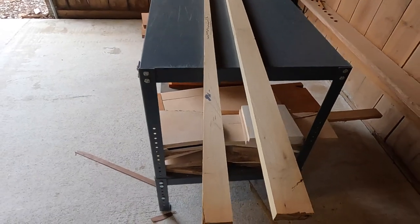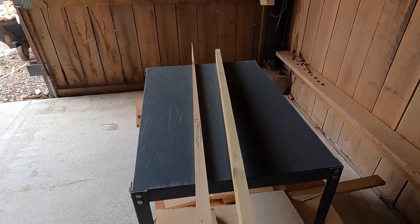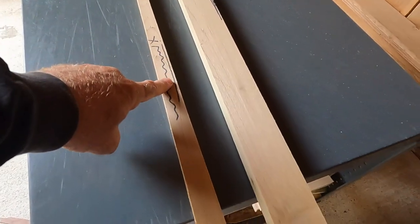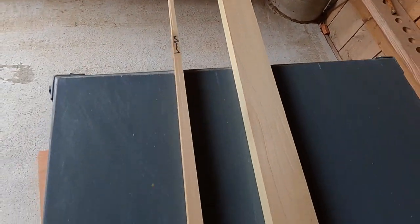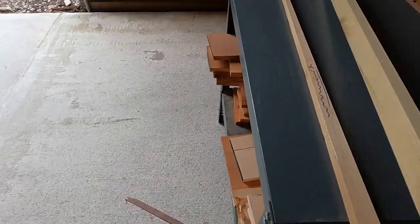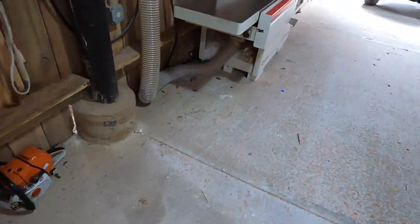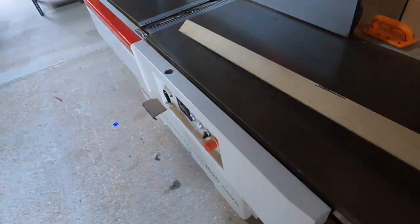And that's what we end up with — a nice clean parallel-edged board. We've ripped out the defect right here. This piece hit the lines and looks real good. You can see how accurate it is up here; we've wasted very little wood from this board. And now we have a nice clean straight board.